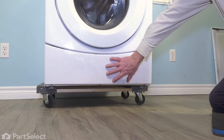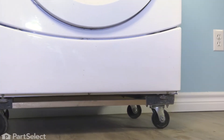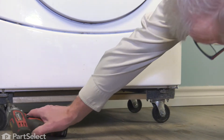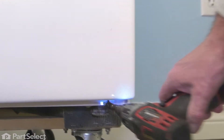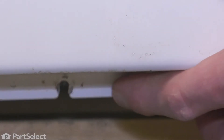Now, to remove this lower access panel, there are typically three-quarter-inch hex head screws located along the bottom edge. We'll need to remove those and be sure to support that panel as you remove the last screw. Then just allow it to drop down and you can lift it away.